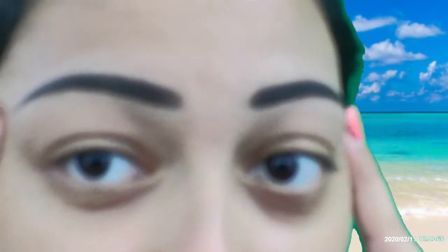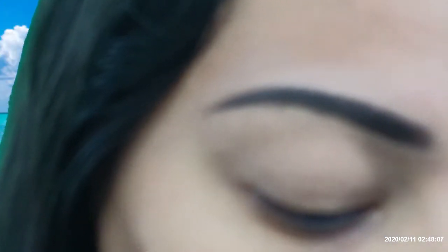Now I'm done with my brows. I'm going to go ahead and get started on my eyes. And to prime my eyes, I'm using the Wet n Wild Photofocus Eyeshadow Primer. And to set that primer in place, I am using the Rimmel London Stay Matte Mattifying Loose Powder. And for today's makeup look, I'm using the Ace Beauté Grandiose Palette.